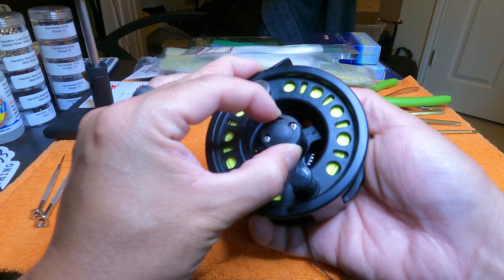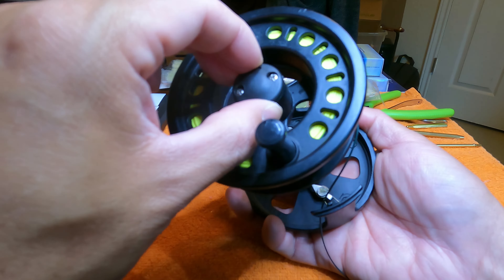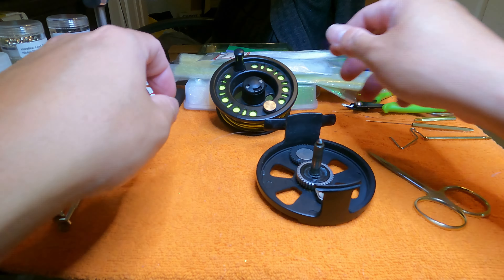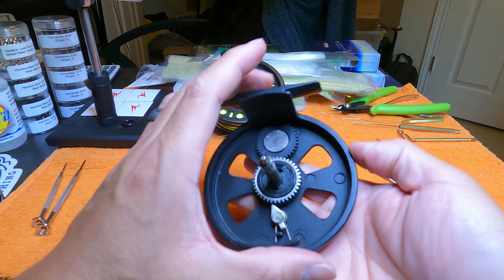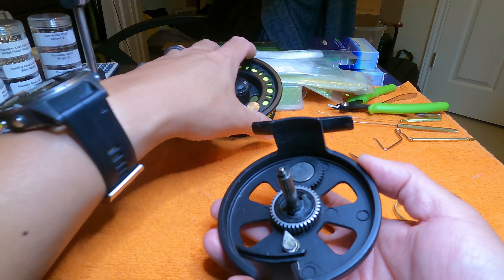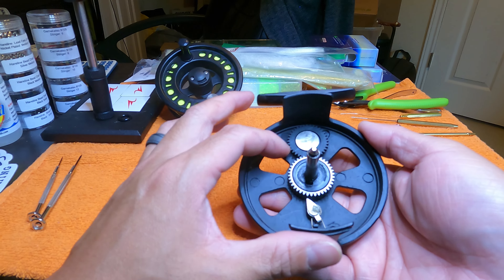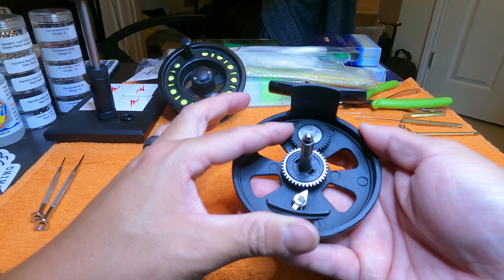So the first thing I'll do is pop off the spool. You do that by pushing this clip in and then taking off the spool. I'll wrap up this fly line. As you can see, here is the drag mechanism and the dial. On the back it's got this metal plate, and that metal plate just pushes against the back side of the spool to create friction and give you that drag. The clicker mechanism is working fine.